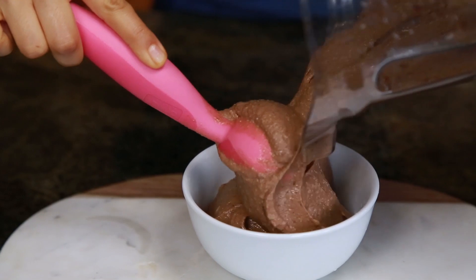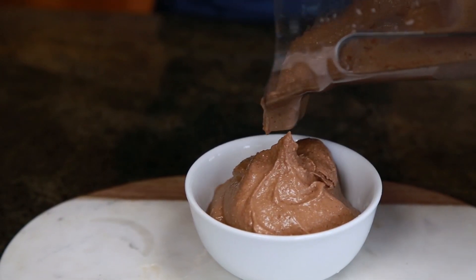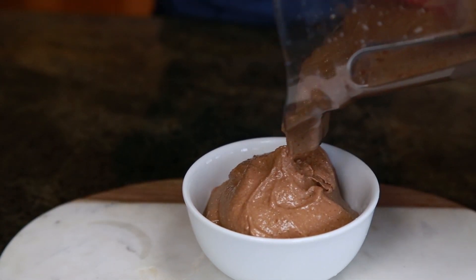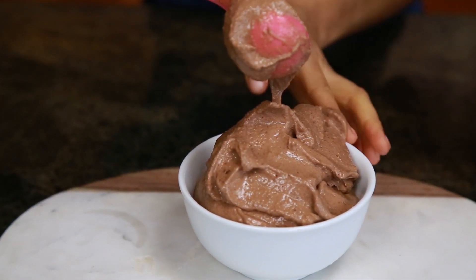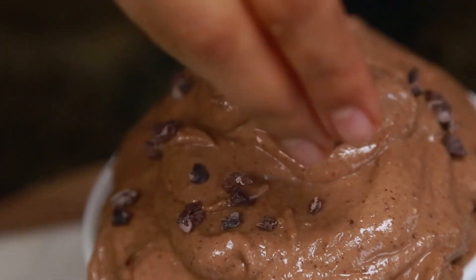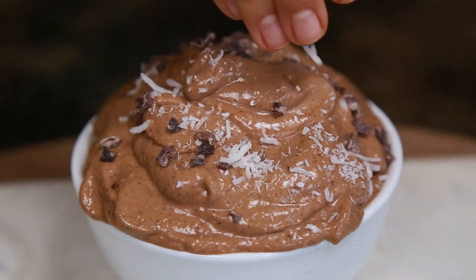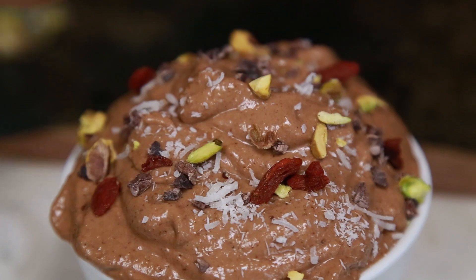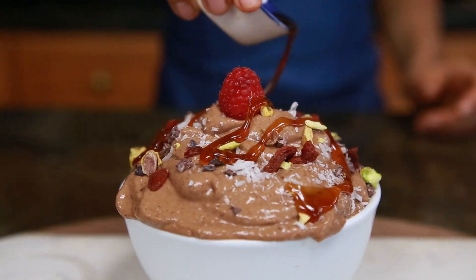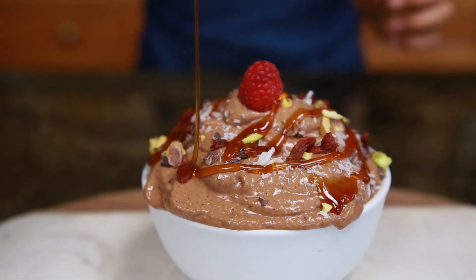Now we just pour and serve — honestly, doesn't this look amazing? It looks so good. You can top it off with whatever you want. I chose cacao nibs, some shredded coconut, some pistachio, goji berries, raspberries, and optional coconut nectar.